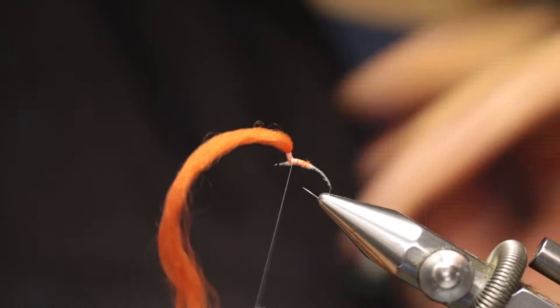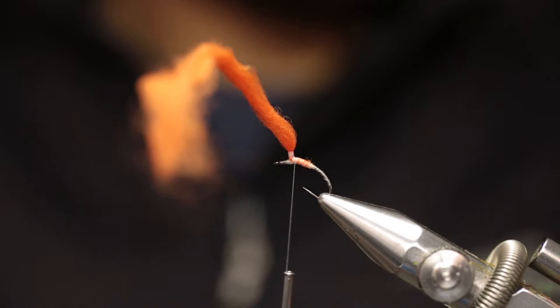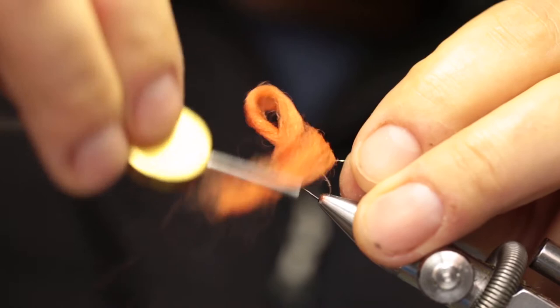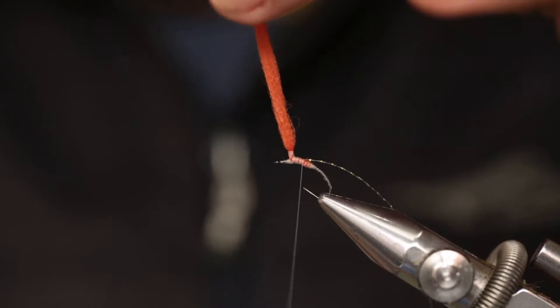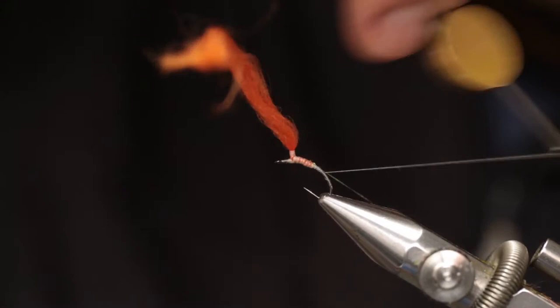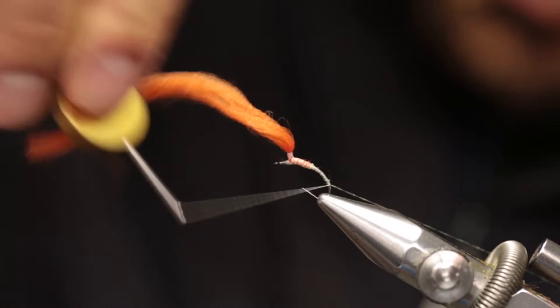That creates a nice taper. Leave your thread at the base of the post again, and take one strand of crystal flesh and tie it in at the base of the post. Wrap that crystal flesh back with your thread all the way to where the thread base starts.